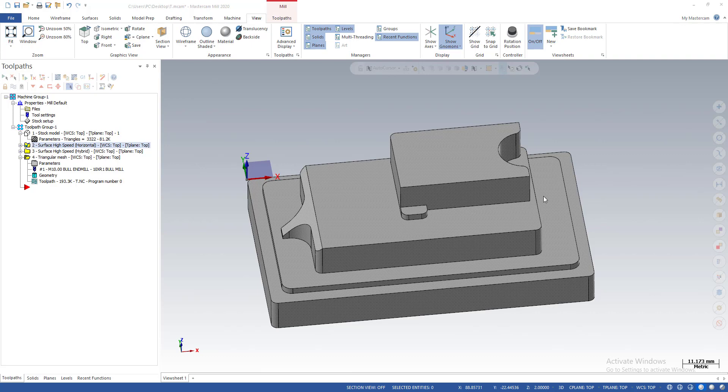Hello, this is DJ and welcome back to my new Mastercam video. Today I'm going to talk about the surface high-speed toolpath horizontal.